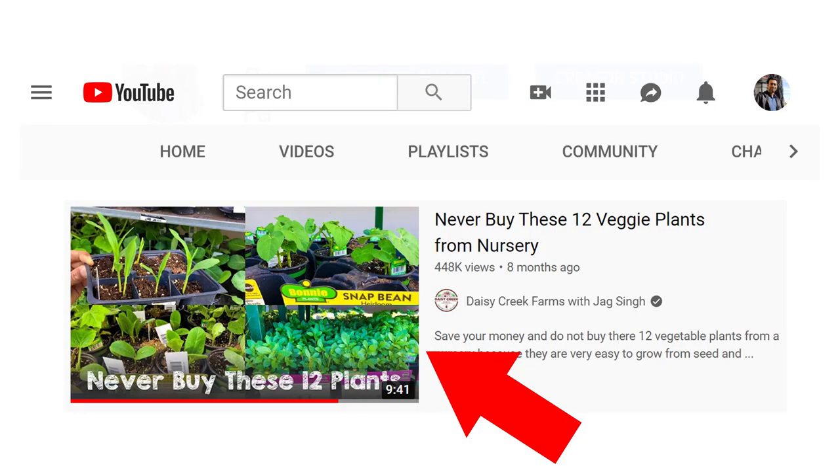Start them in January or the first week of February depending on the zone you're in, and you can plant your peppers outside after the danger of frost is over — after the last frost date. You can grow your pepper plants from seed or buy them from a nursery. I made a video about vegetables you should never buy from a nursery because they are way too easy to grow from seed.